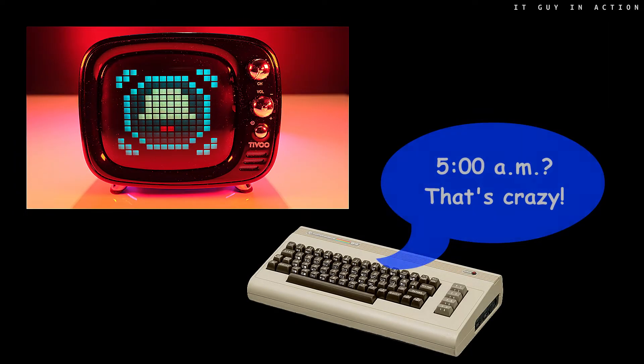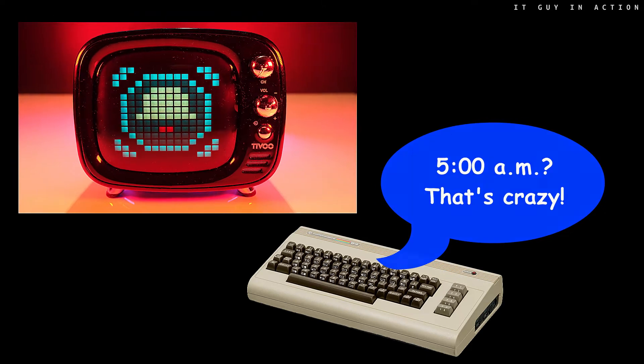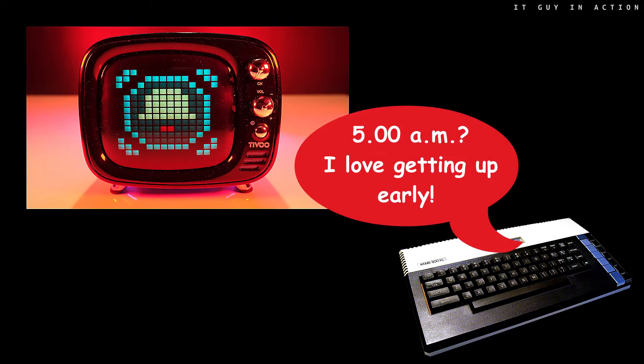Are you ready? Let's start. 5 AM, Rivali. Time to get up. I love getting up early in the morning. And you? Wake up, my dear computers. No whining. Ready for action?